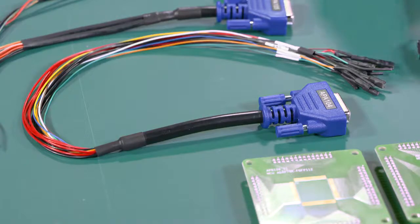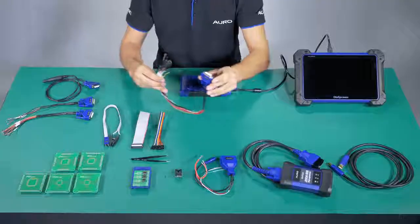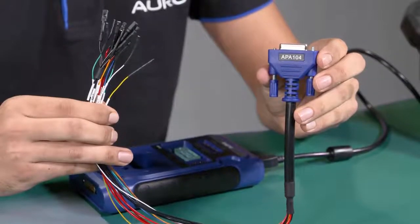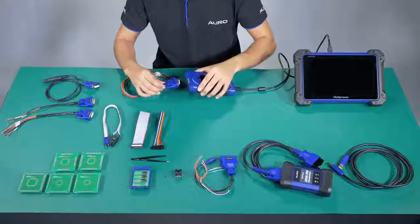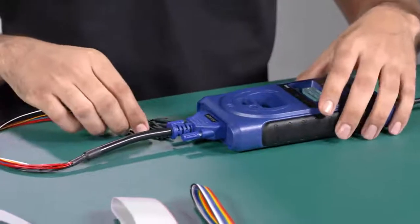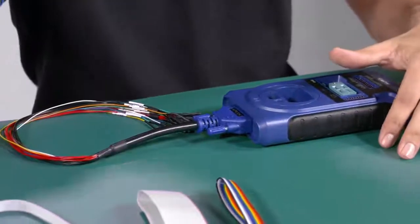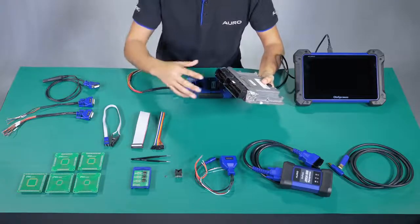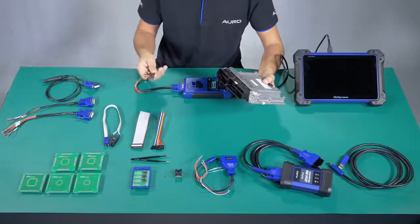Number 3: the APV104. These are used to connect the ECU and the UP400 to read the information of the MCU. I'm going to show you an example of the ECU. We have an ECU just for example, and we need to connect the pins. These pins are going to be connected with the cable.